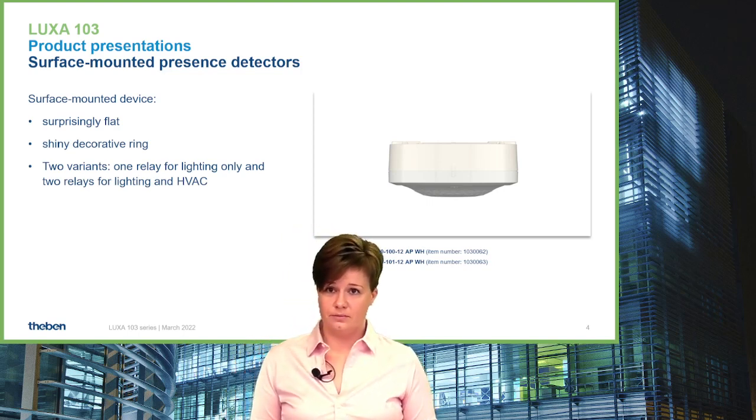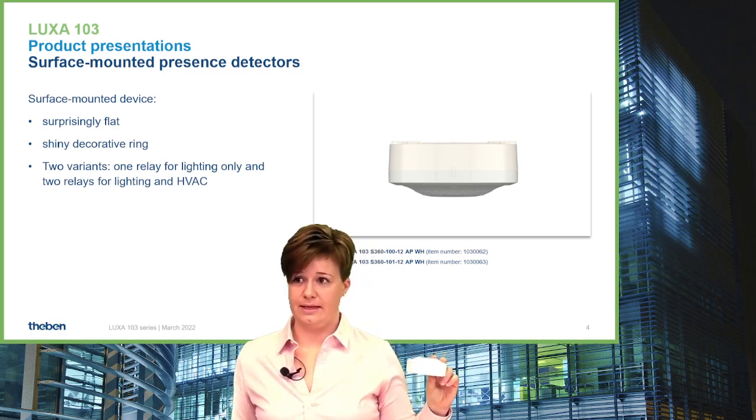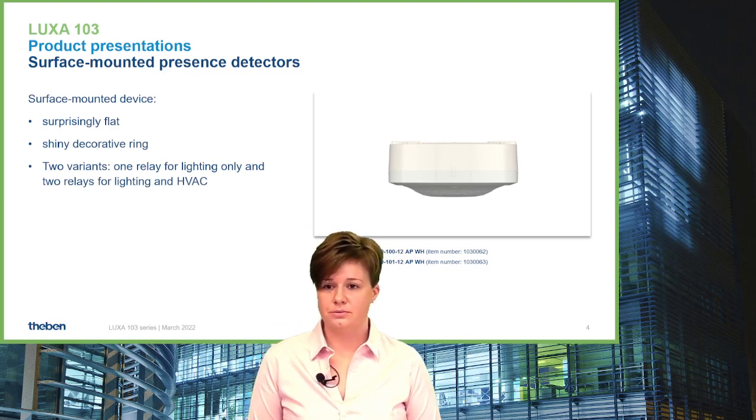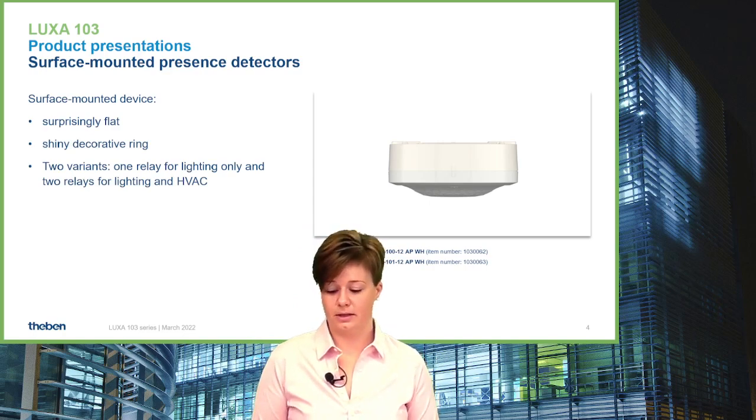We have really focused on keeping a flat design. The surface device is also available in two different versions: one channel for light only, and one with an additional channel for switching HVAC applications.